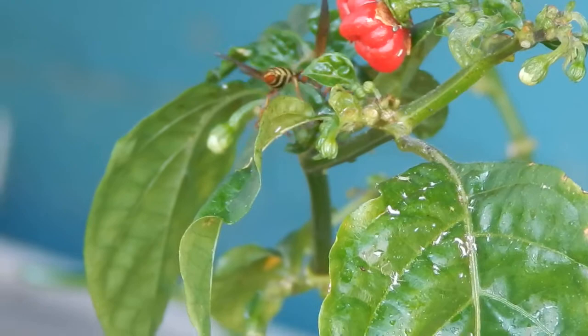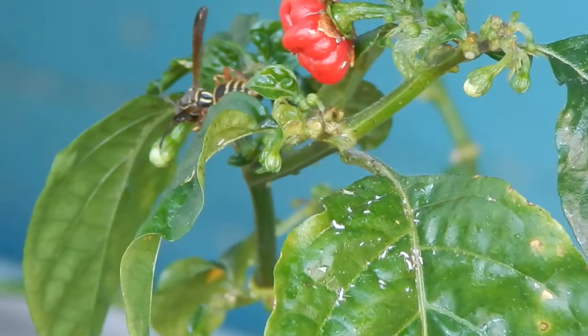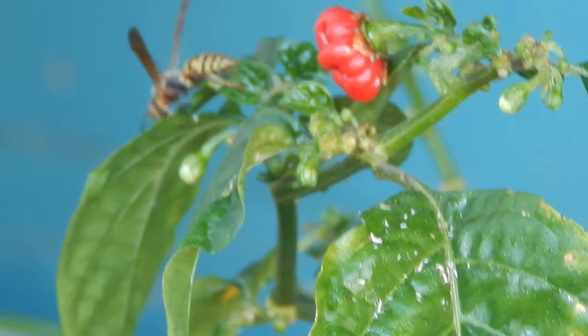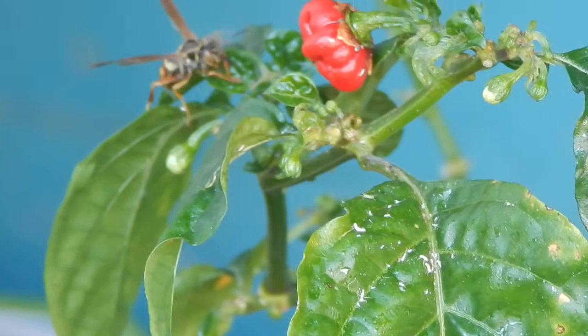He's going place to place to place, and every time he finds an aphid, he stops and jumps it down. I don't know if this is a hornet or a wasp — I think it's a wasp — but he's getting fat from all that he's eating. One of those quick impromptu nature videos.